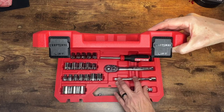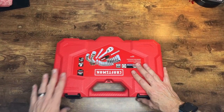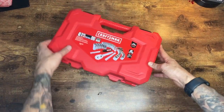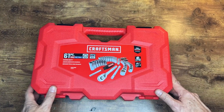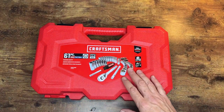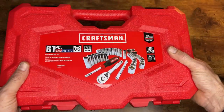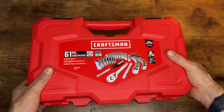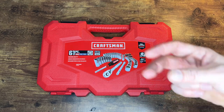I picked this up at Lowe's in store — it was on sale, marked down from around $70, and I got it for $39.99. If you're in the market for a socket set or mechanics tool set, you're getting the bit driver, the ratchet, regular and deep sockets, and all the bit driver attachments. I'm a fan of Craftsman — it's affordable and it works, so I definitely recommend picking this up. Check the link below, hit that like and subscribe button, be kind to each other out there.